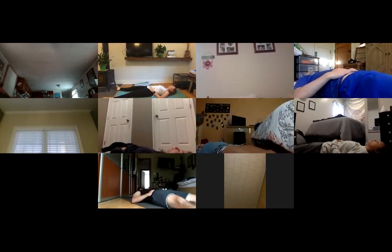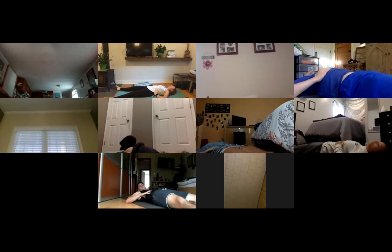Inhale, let your belly rise, and exhale, belly falls. Breathe down into your low belly — inhale, exhale. Now bring your hands out to your ribs, see if you can feel your ribs on the side. See if you can breathe into your ribs — inhaling, and exhaling. Feel your ribs expand.